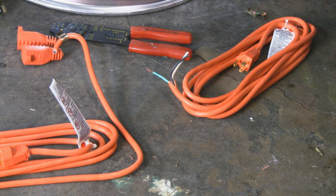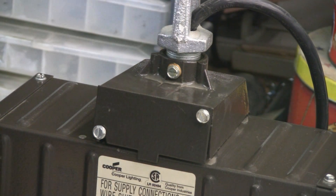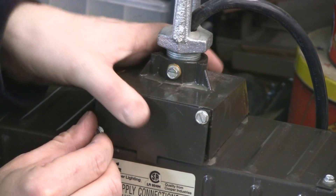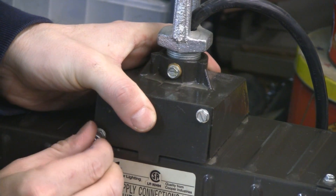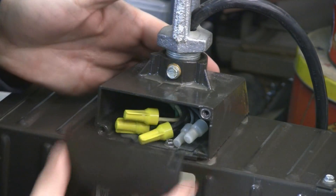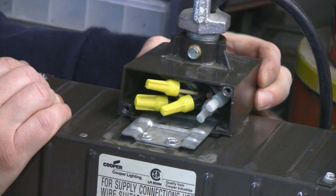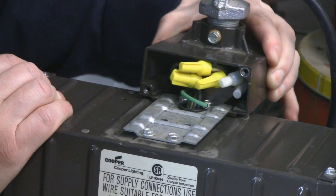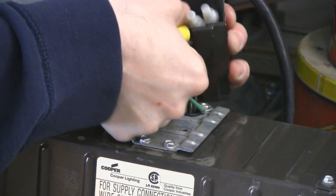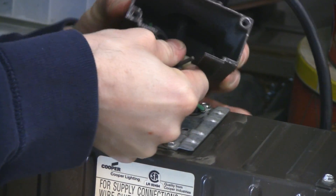To get at the electrical, on top of the ballast we have this little box. I've already loosened the screws on this plate and I'll take the plate off. It slides back so you can have access to the wires — just work it a little and you have some room to play with.